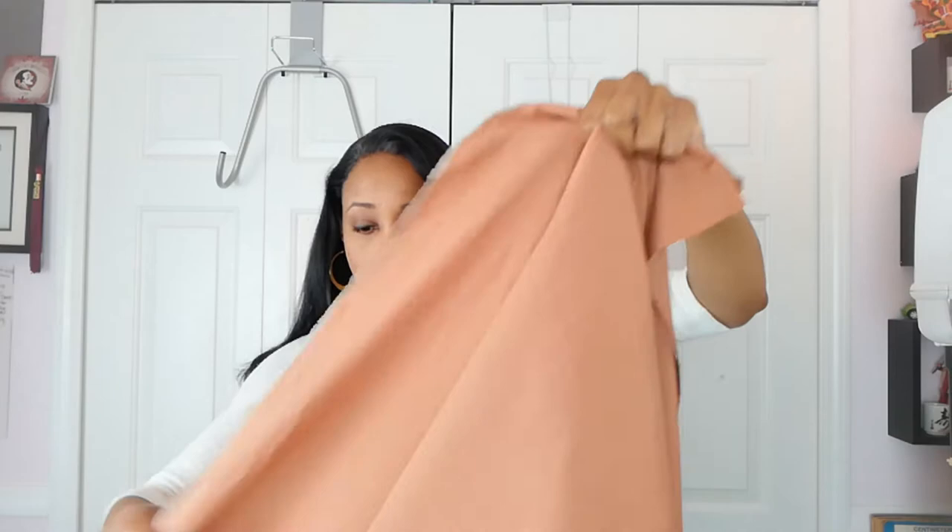First up is this Pumpkin Orange Shantung. It's not really picking up the color on camera, but yeah, it could be a pumpkin orange. It was $2.70 a yard, and I got two yards of it, because I was thinking about making a skirt — maybe a button front skirt. I think it'll look really pretty once it's all made up. That is the first one: Pumpkin Orange Shantung.